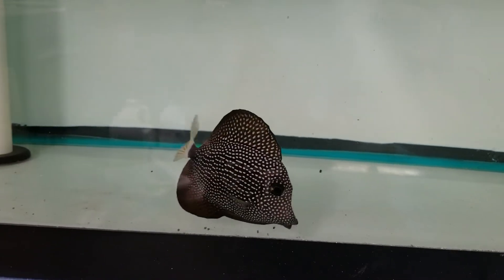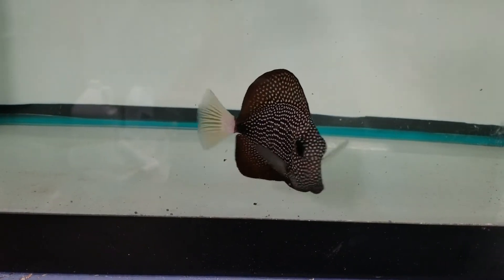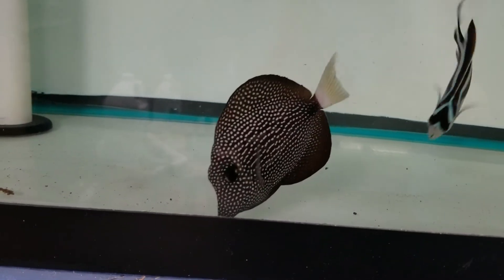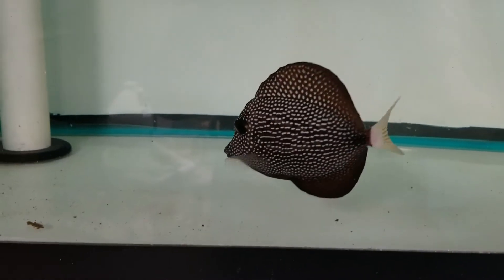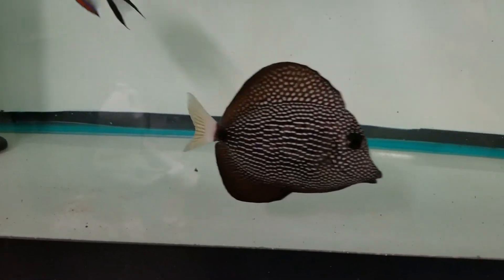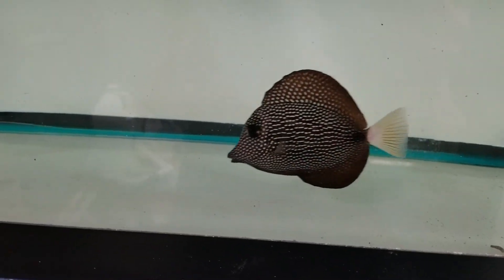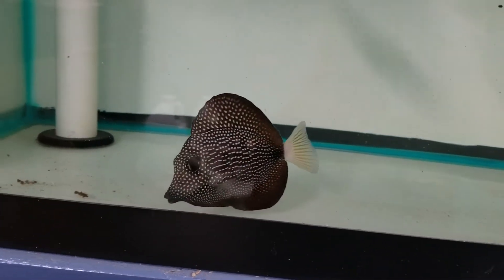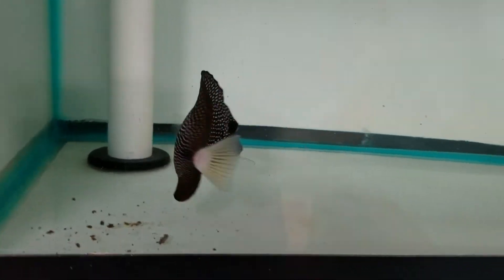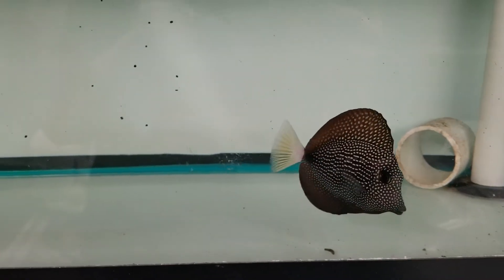Not bad for just having gone in. This fish has been with me probably at least 6 weeks. That's dookie — do not eat the dookie, eat the pellets.